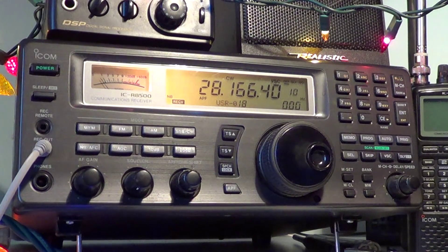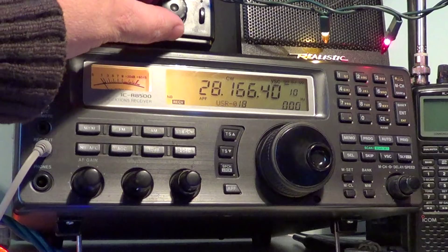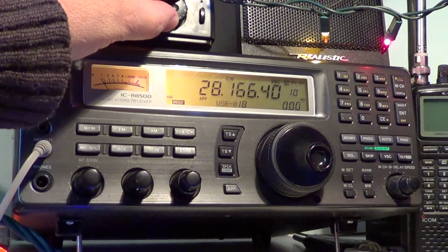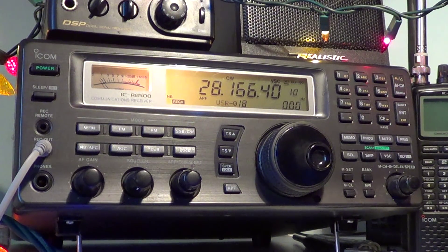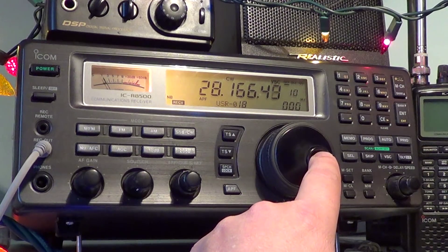That's the fun of it — trying to ID them, especially when they're weak, listening a few times to the call sign to make sure you heard it right. From what I hear, this is XE2-something, so it's in Mexico. What's nice about the list is it gives you the type of antenna and the power of the transmitter — here it's 5 watts. Pretty amazing when you think about it: only 5 watts coming from Mexico.